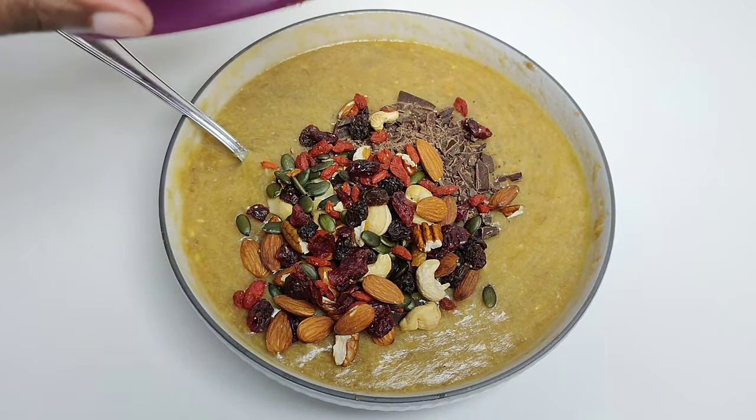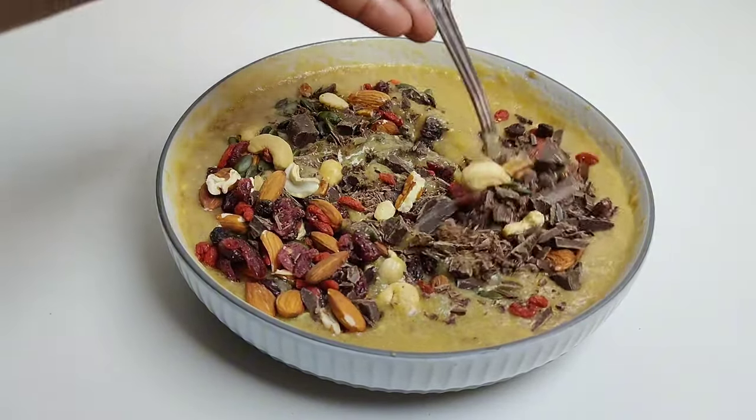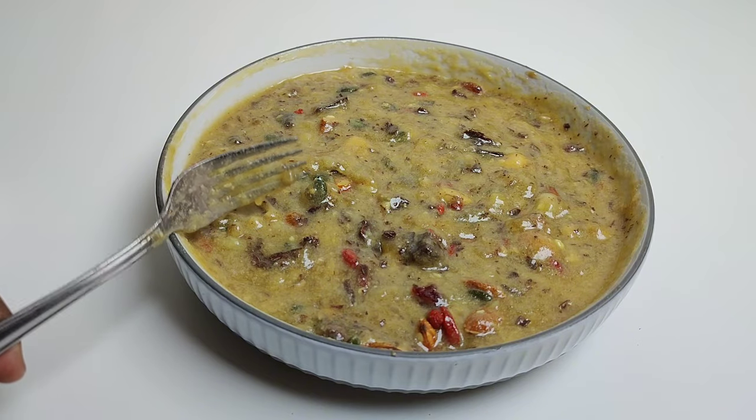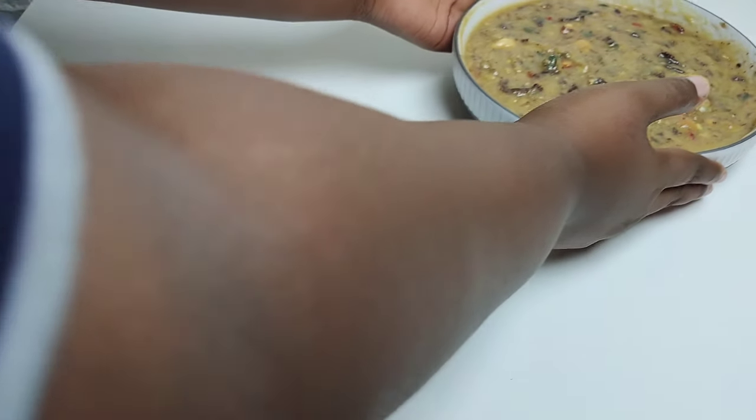Once that's mixed, I'm going to add some chopped dark chocolate as well as some mixed nuts and seeds. I love my banana bread with some texture — a bit of chocolate, a bit of nuts — but obviously if you have allergic reactions to nuts you can totally leave them out.